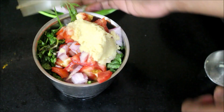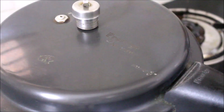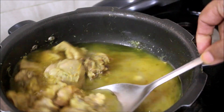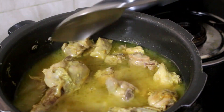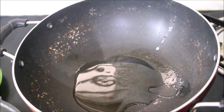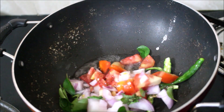Now once the masala paste is ground, just reserve it. Heat a wok on medium flame. Meanwhile, you can check the chicken once to see if it's cooked or not — if it's not cooked, you can place it for another whistle. So here my chicken is cooked. I am just going to be reserving this. Now the wok has reached temperature, at that point I will be adding the oil. You can also use ghee or a combination of ghee and oil. Here I will be using the reserved onion, tomato, sliced green chillies and curry leaves.